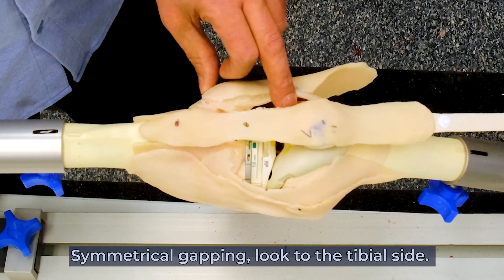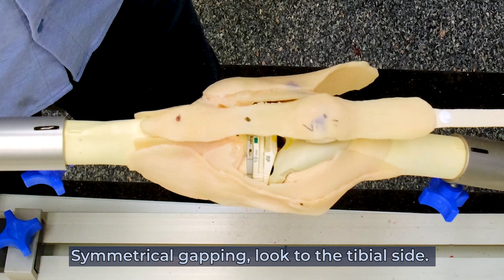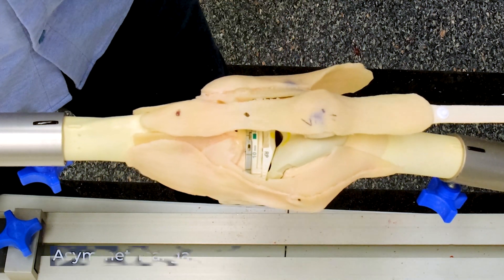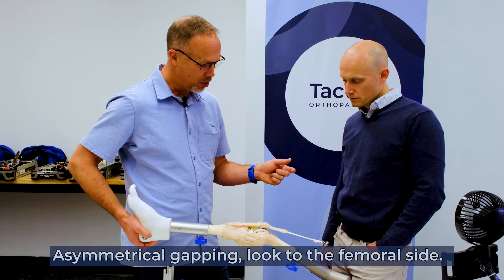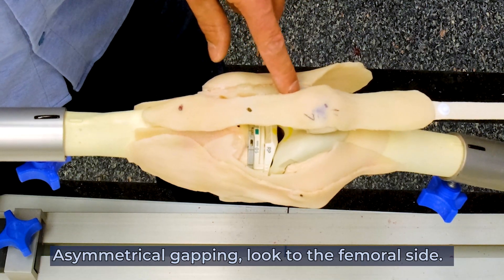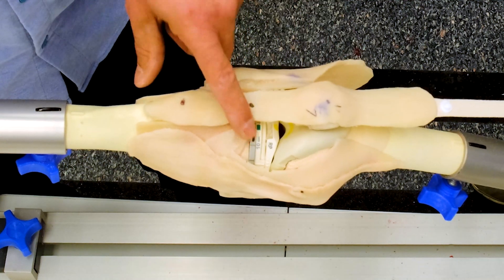If we've got a symmetrical problem in flexion and extension, then we always look to the tibial side. If we have problems which are asymmetric — either in flexion or in extension, not both — then we look to the femoral side. So here we've got a tibial side problem.